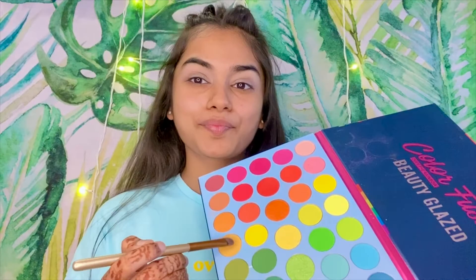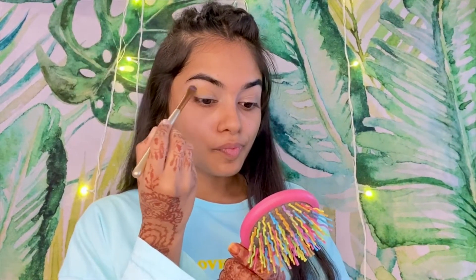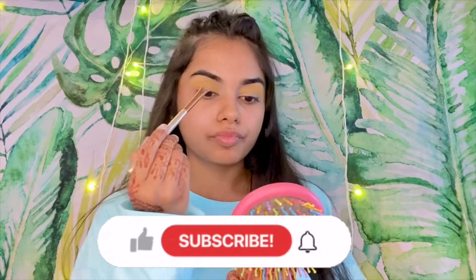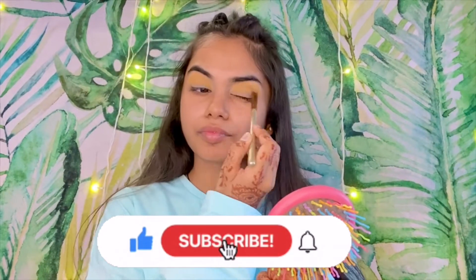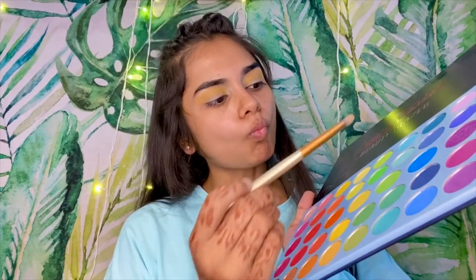I have put it on my eyelid. Now I am taking a yellow mustard eyeshadow color to crease my eyes. So here we will crease our eyes, and here I am taking green color.